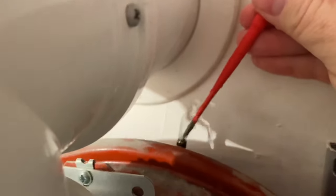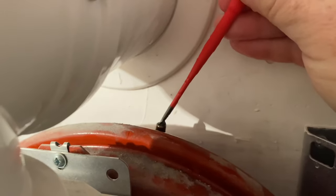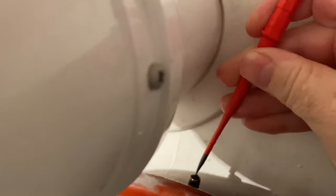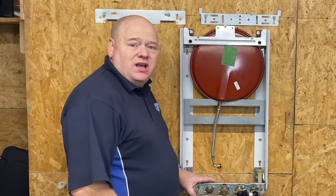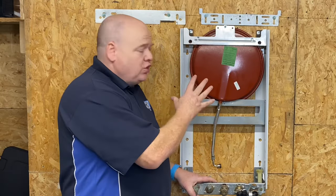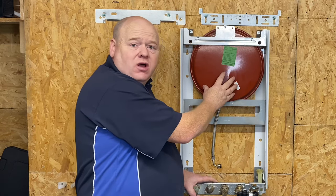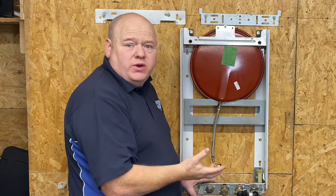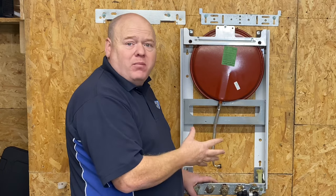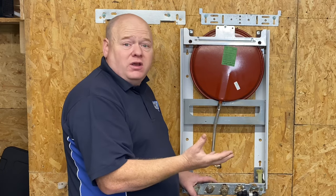Faulty expansion vessel on a Worcester Bosch Green Star or Worcester Junior combi boilers or system boilers. My name is Alan Hart and in today's video I'm going to show you how to replace the expansion vessel on the back of a Worcester Bosch Green Star, Junior, or SI combi boiler or system boiler.